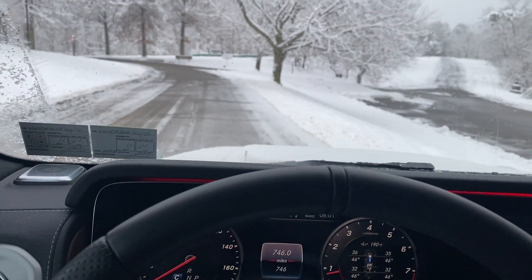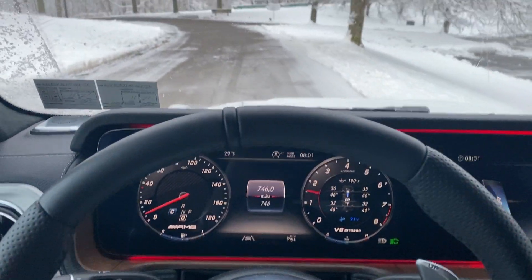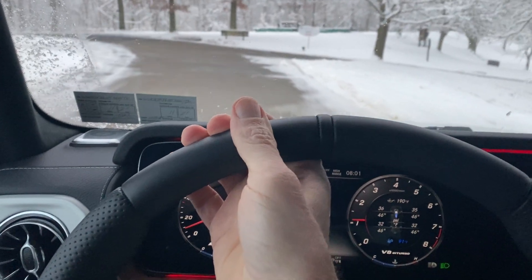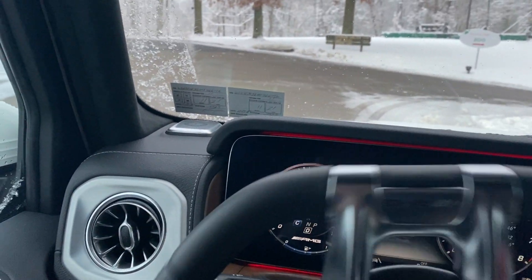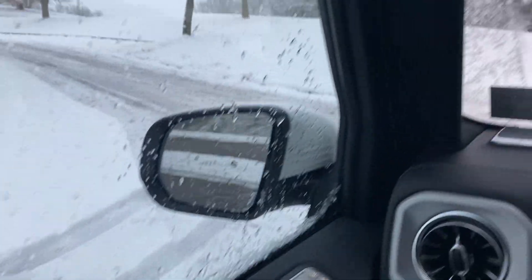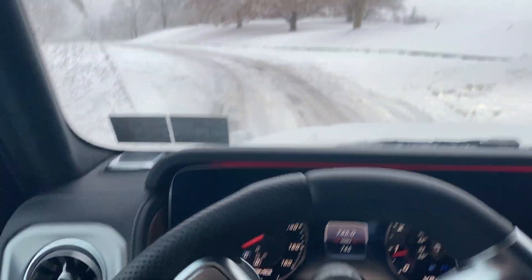This is going to be a quick video of driving the G-Wagon in some snow. We got maybe eight inches of snow and these parking lots here aren't really treated, so I'll do one of my usual videos.